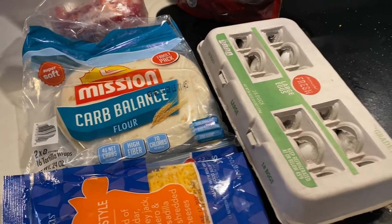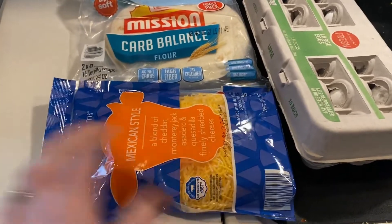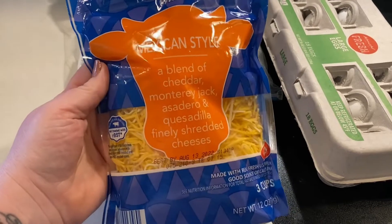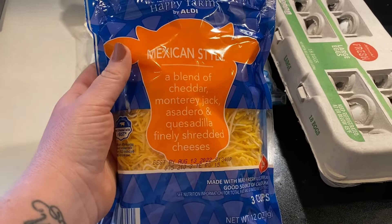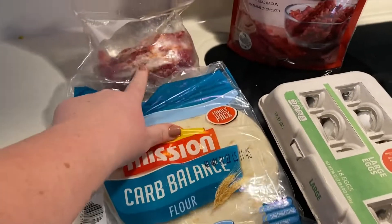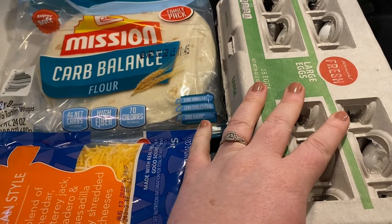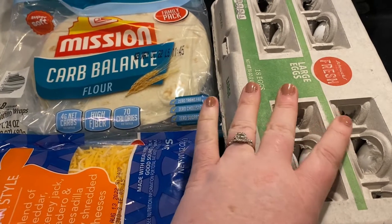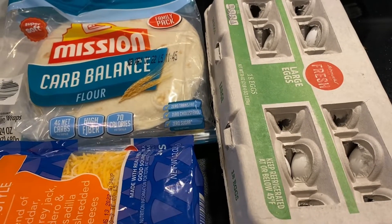I think I'm going to try to make six and just freeze them and eat on them this week. I have some Mexican style cheese from Aldi — quesadilla cheese, Monterey Jack, cheddar. I also have some red pepper that I keep in the freezer, just thawed out. I'm sautéing up some red pepper. I'm going to use eggs — probably six wraps and three eggs.